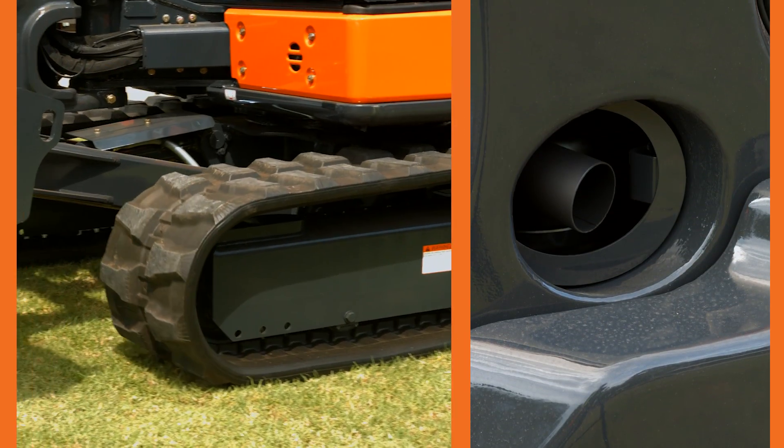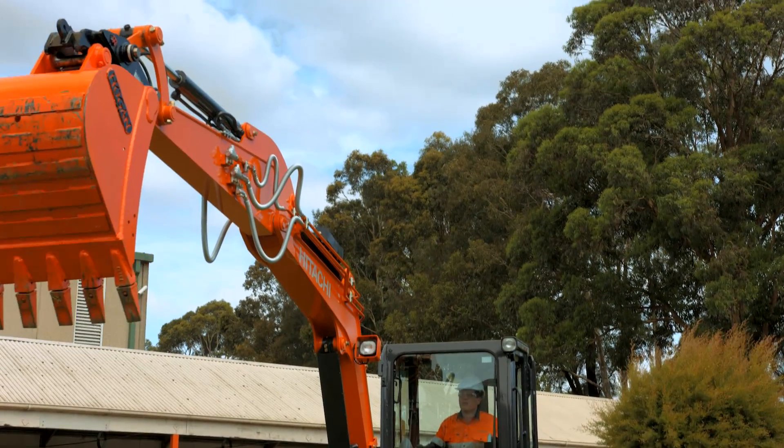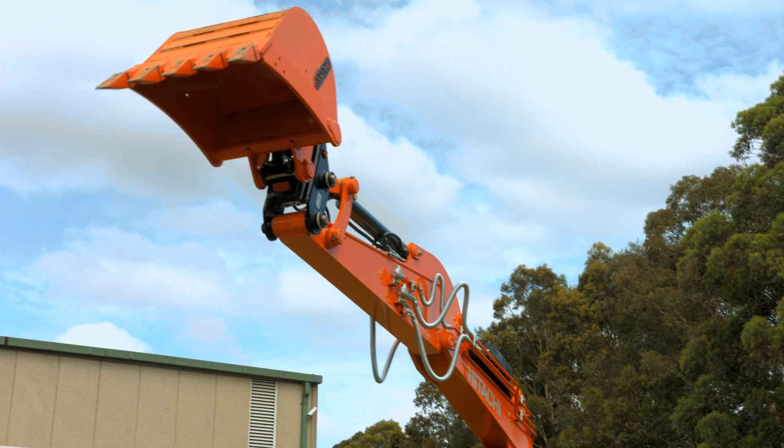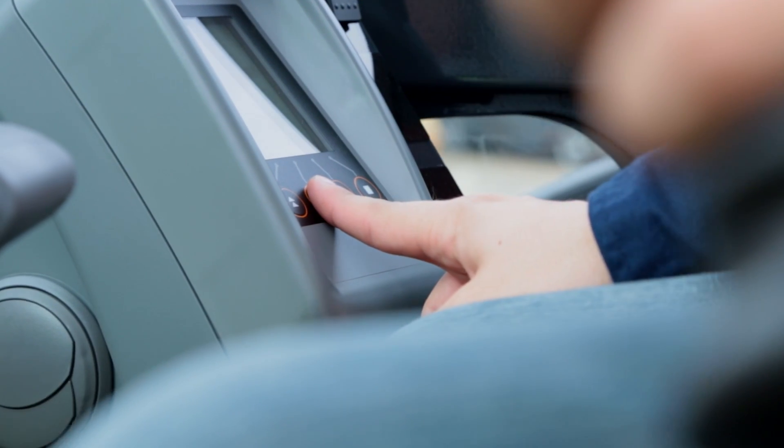Reduced fuel consumption and noise emission were key design factors in the new Hitachi Zaxis Dash 5 mini excavator range. With two engine speed modes — eco and power — you'll be able to choose the optimum mode according to the job application.